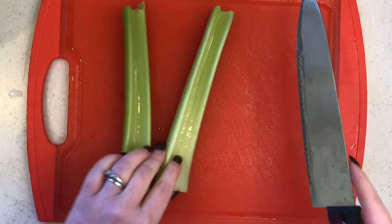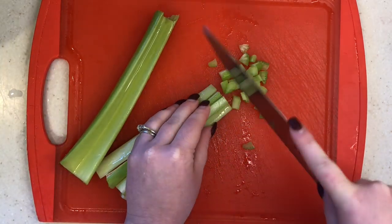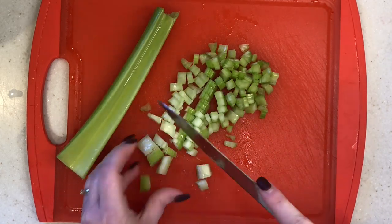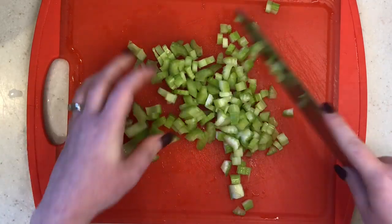Then we're going to get started on our veggies. All you need is celery and onion for this, so I'm just chopping those up really fine because you really don't want huge chunks of veggies in your filling — you want everything to kind of blend together nicely. Then you're going to sauté these super lightly in some butter. You do not want these to brown, so just really lightly.